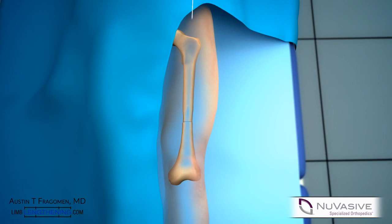Although the bone ends are touching, there is no compression across them. A guide wire is placed and sequential reaming is then performed to greater than 2 mm over the size of the selected compression nail.